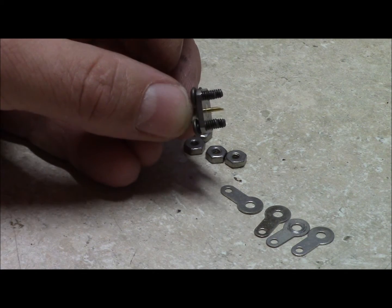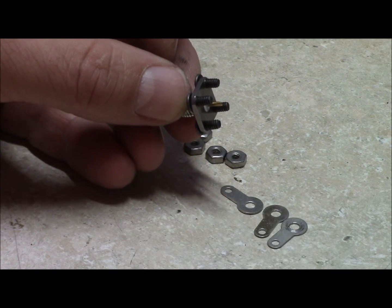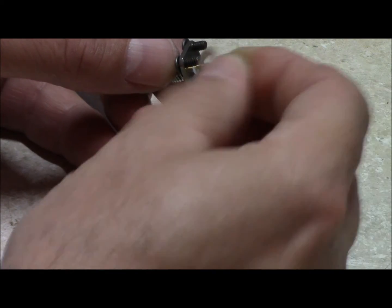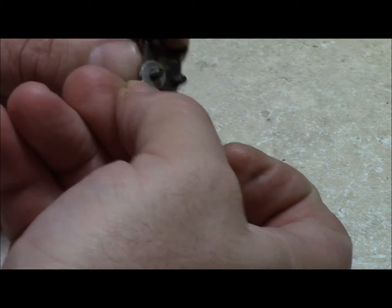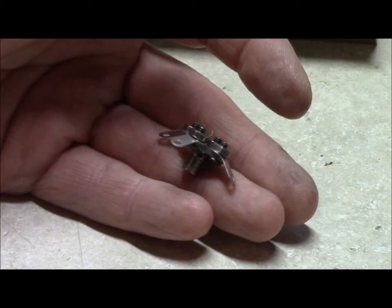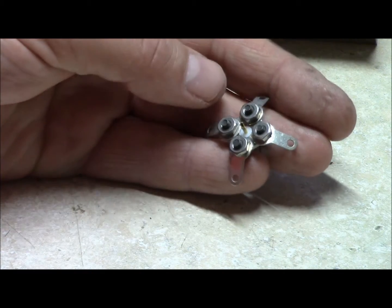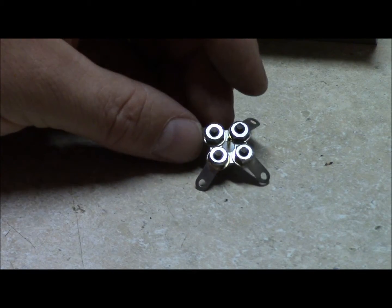Run your screws through your bulkhead jack, take your solder tabs, slide these over, and then take your hardware and put your hardware on. Attach your solder tabs with the 440 hardware to your SMA bulkhead jack like that right there.